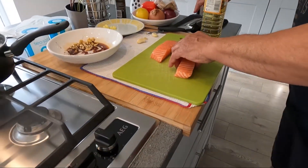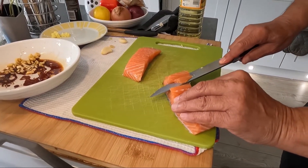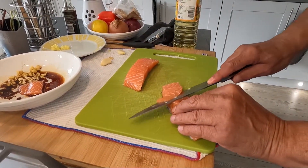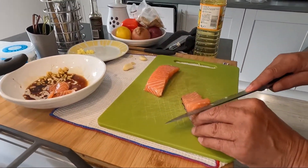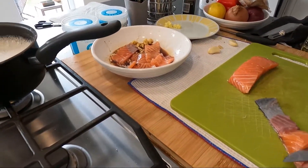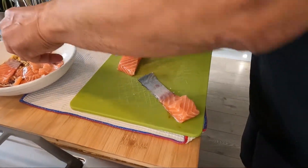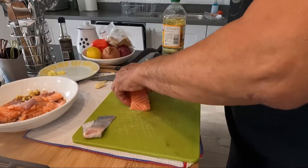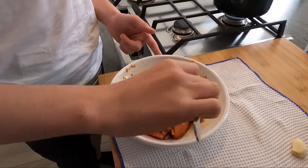Okay, and what we're going to do is just slice it thinly. Okay, can you see? There we are. This operation I'll do. Okay. Near enough the same thickness, and that way they cook evenly. Okay, this is the skin side you want to use. Mix it well and we'll leave it to marinate for about half an hour.